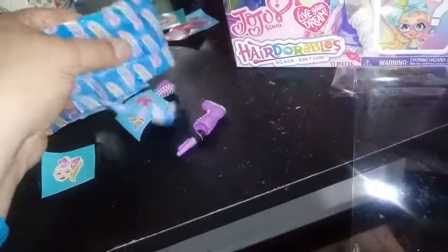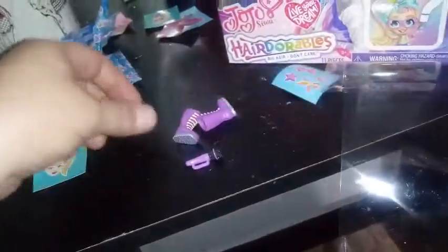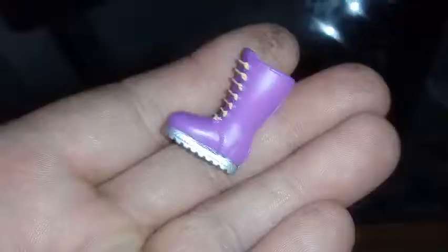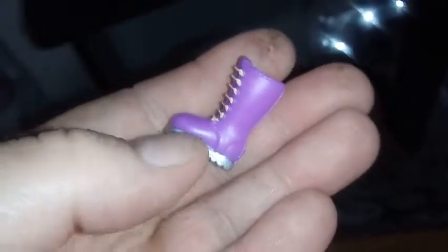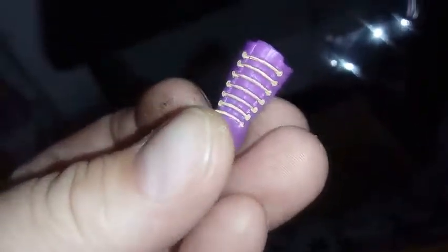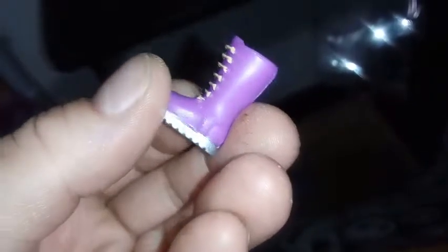Okay, so here are her shoes and another sticker. This sticker has a bunch of hair bows on it, and some stars and a heart. And then we have these boots — they're purple with a metallic silver sole, and we have painted-on lace detail that goes over the tongue. It's almost a gold color, but not quite metallic. So they're pretty cool.